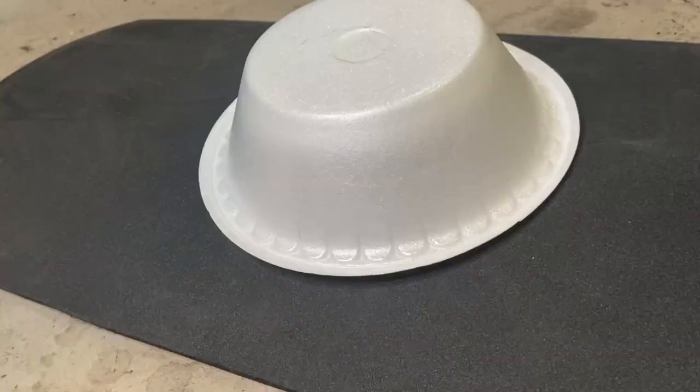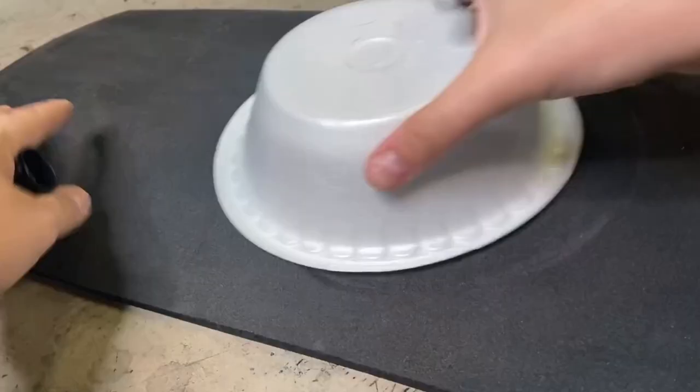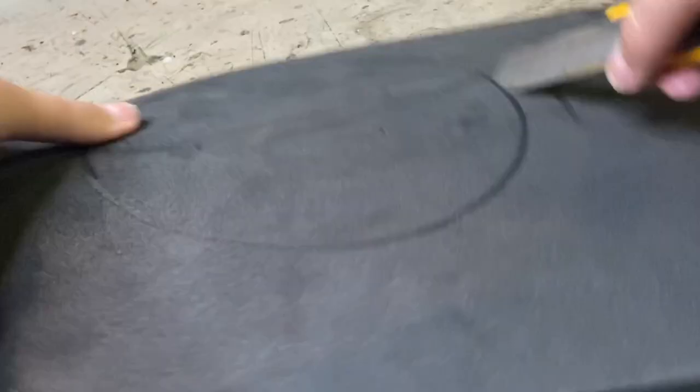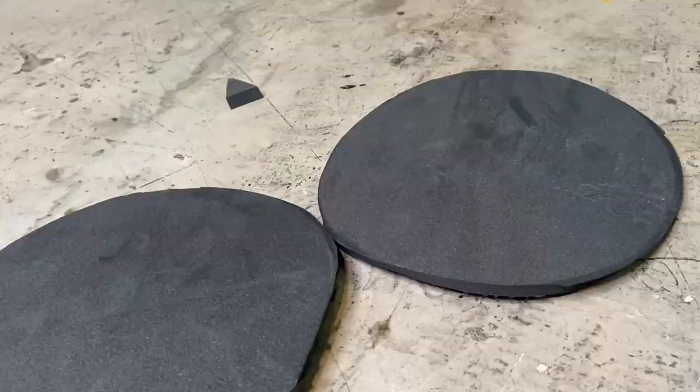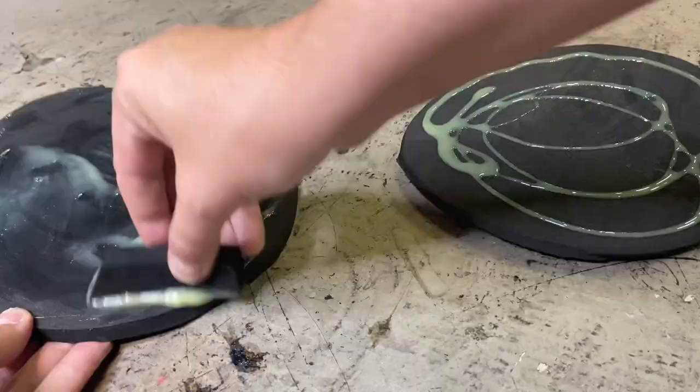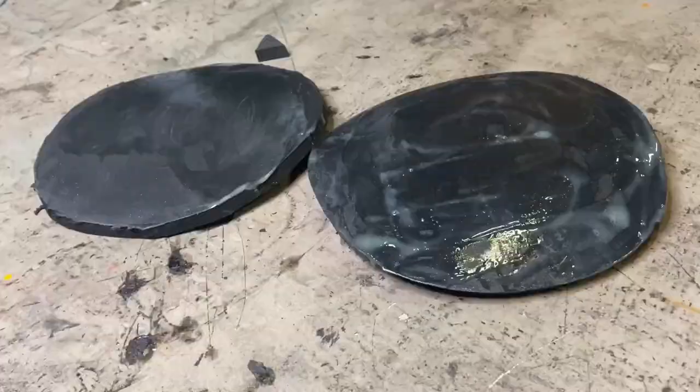Now that most of the front details are done, I'm making the dome piece for the middle of the shield, cutting out two large circles using a bowl from my kitchen as a template. Once I've got those pieces cut out of EVA foam, I'm taking contact cement, smearing it over both sides of the pieces, letting those dry until tacky, and pressing them together.